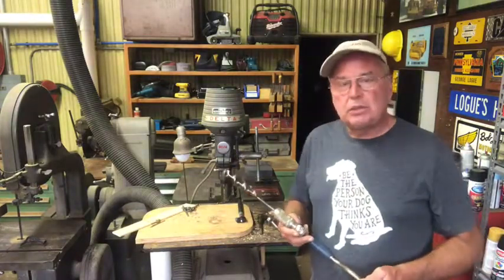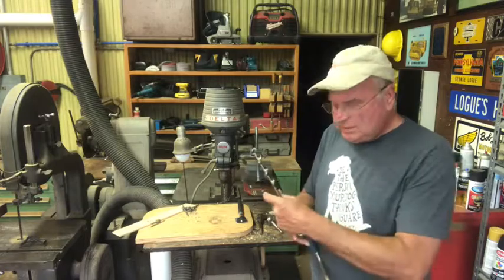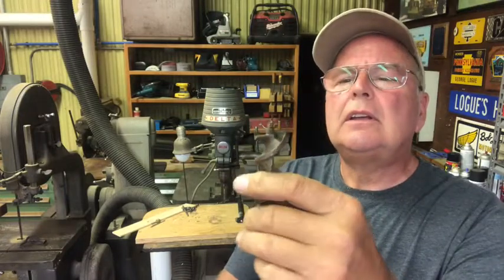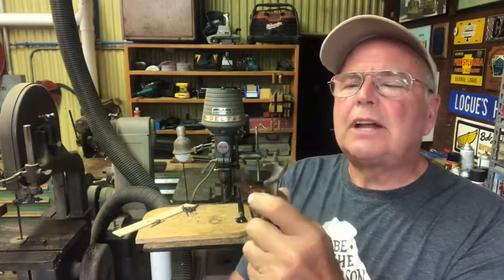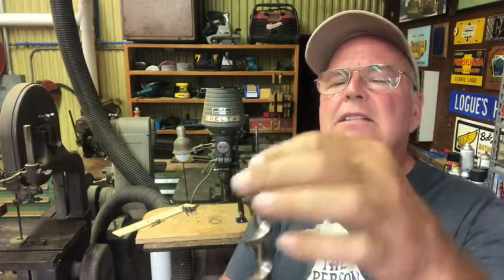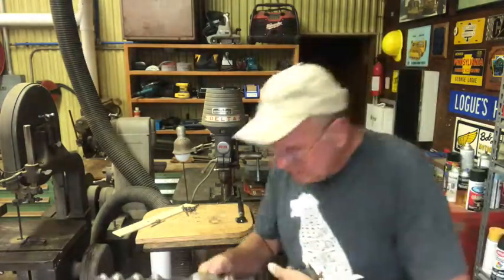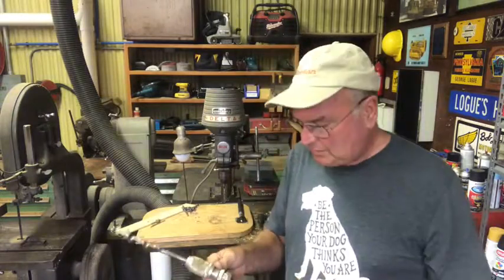We're going to start off by drilling holes in wood. This is called a brace and bit. When I was a kid, this is how you drilled a hole in wood. They did come out with electric drills, but this has a self-feeding screw on the end of it, which allows it to mostly put rotational force, but they have this big knob on the end here so you can put it against your chest and drill if you want.